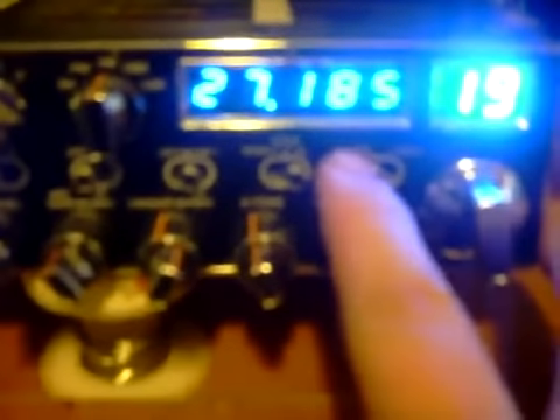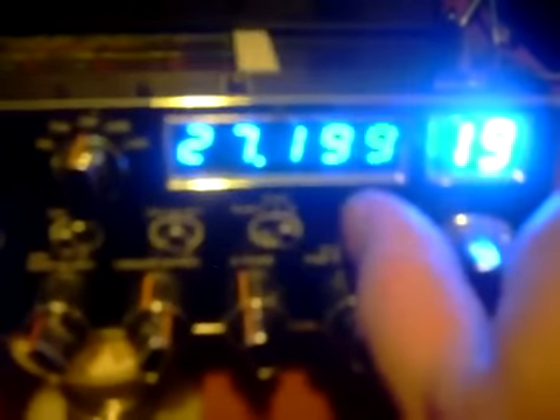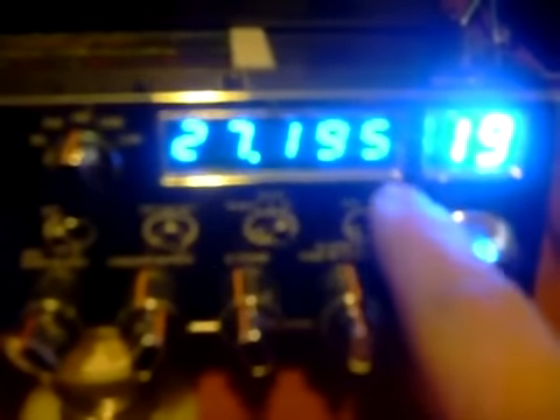Anyway, this is called your 10K switch. This one will take you in between channels — it'll jump 10 kilohertz. Same thing you notice going from channel 19 to channel 20: it takes you to 27.205, 27.185, 27.205. So you're missing the channel in between. That 10K switch takes you to the frequency in between — that's what it does.